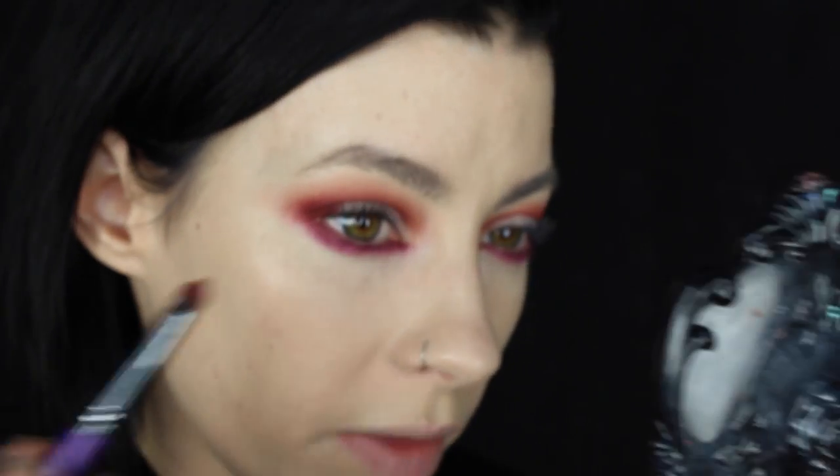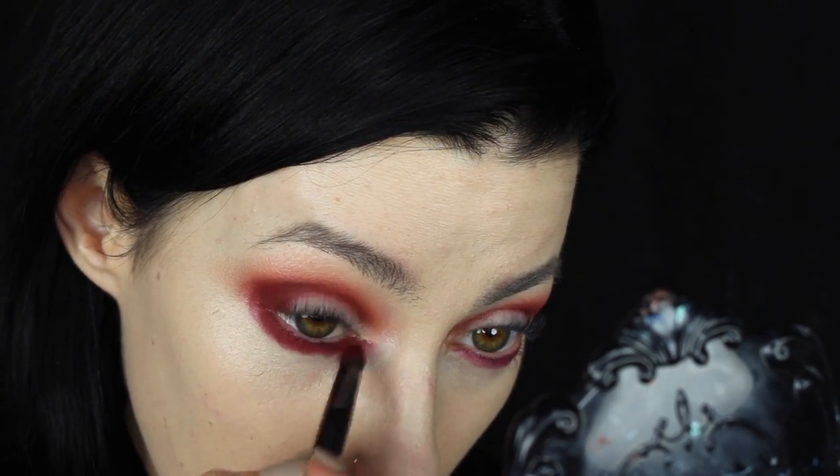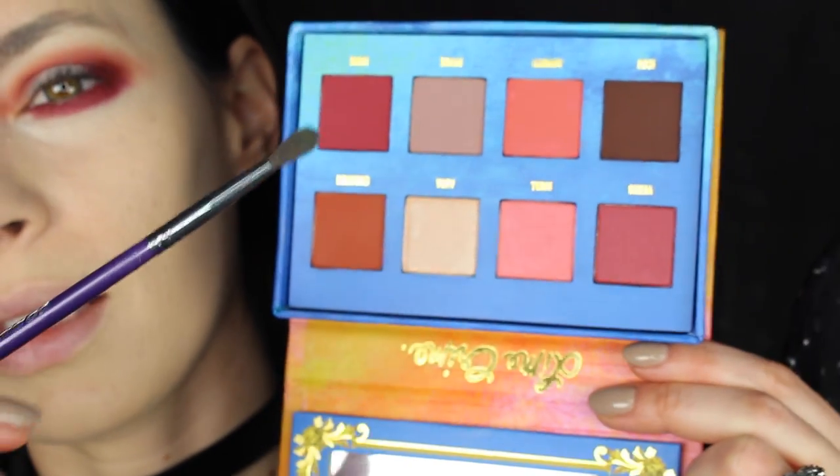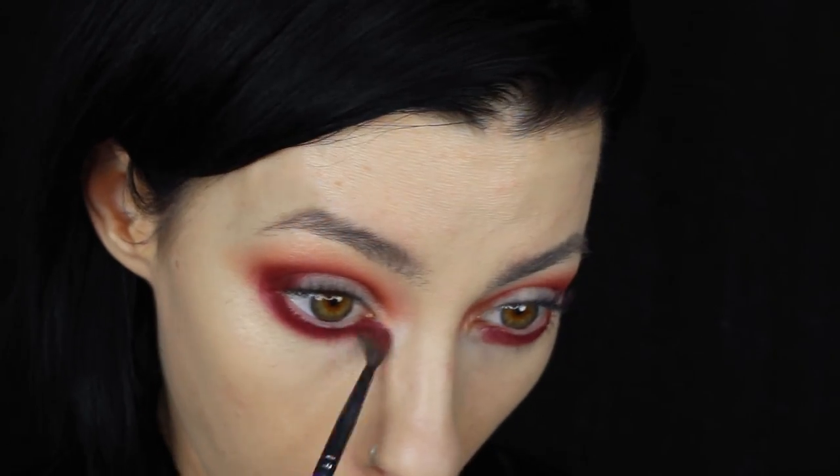Going back to that pencil brush from Cosette, I'm going to take more of that Muse color and set that pencil with the Muse color. Next, taking the Cosette S185 brush, I'm going to take a little bit of this color Rebirth and buff that underneath the eyes. This one has gone a little too far underneath so I'm going to take that concealer brush, buff along that line, and just make it a similar shape to the other side.